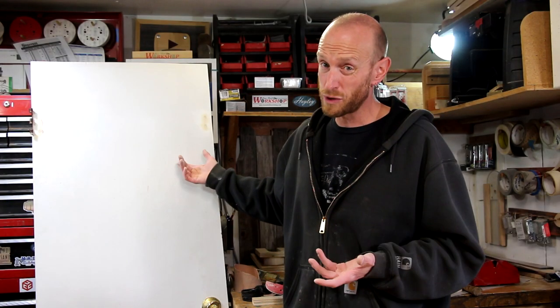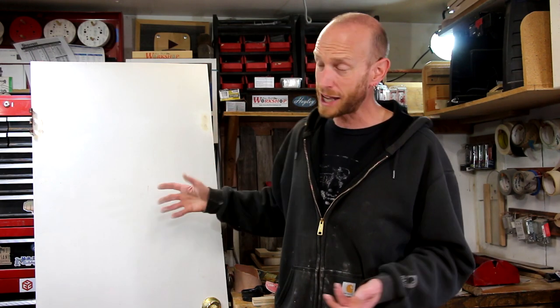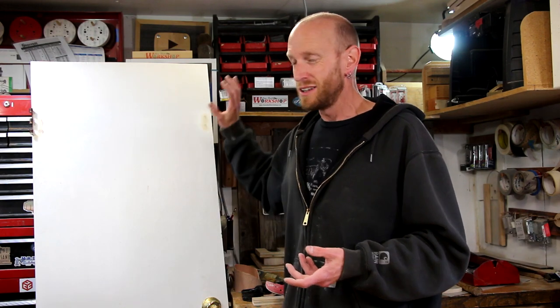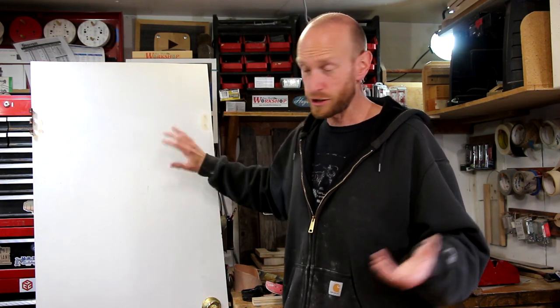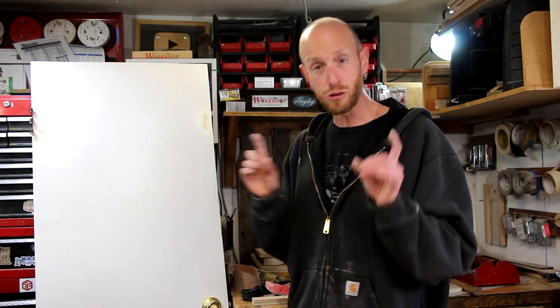At this stage of the repair, the door is ready for some paint and to be hung back up. Unfortunately right now I don't have any paint, so I'm going to just hang this back up temporarily. But if you need to paint yours, now is the time to do it. Get it hung back up. I hope you guys found this helpful. My door is fixed for now and it's ready to go back into use.